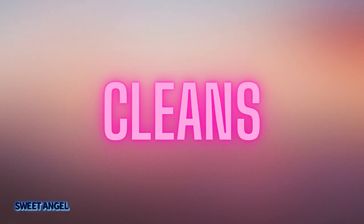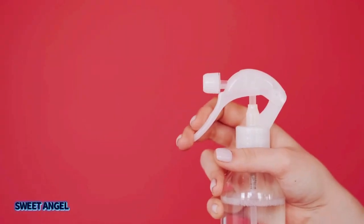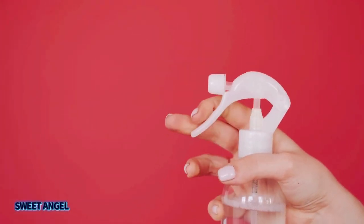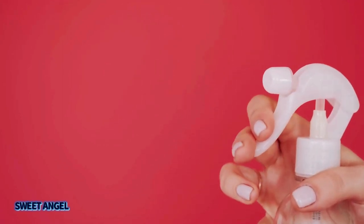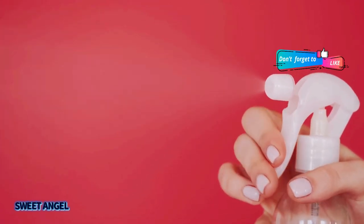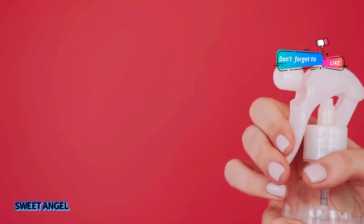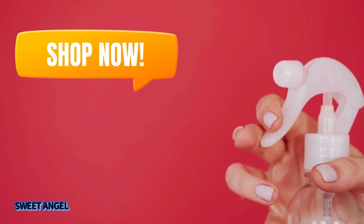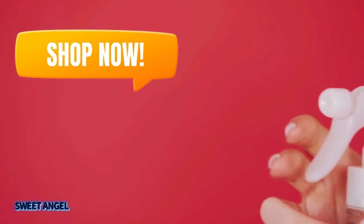I love cleaning with essential oils, and especially lime essential oil. It can be a great cleaner with potential antibacterial properties, and it leaves your surfaces smelling clean and fresh.